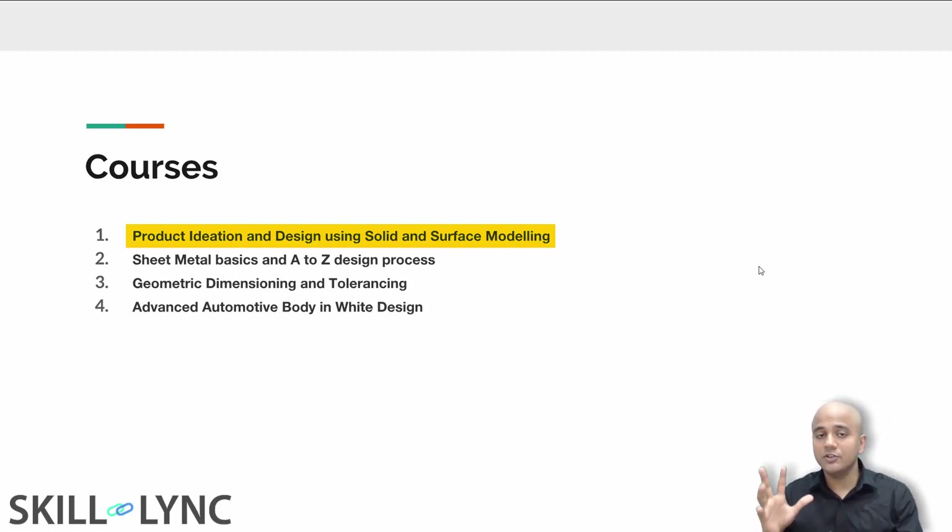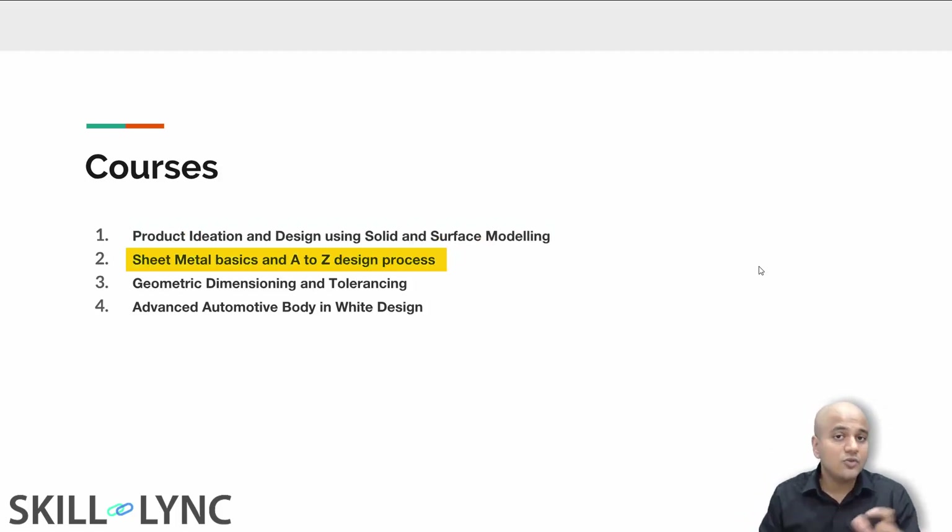Now you are ready to apply engineering principles to your design. The second course is going to be on sheet metal design, and we are going to be covering the entire spectrum. This course was created by a Mercedes-Benz engineer, and you will be learning exactly how to design sheet metal components using NX CAD.